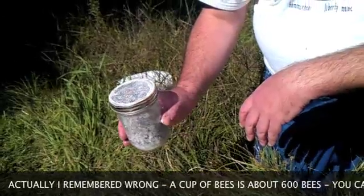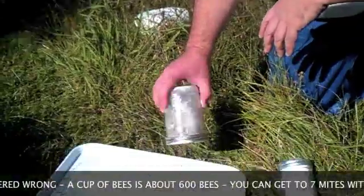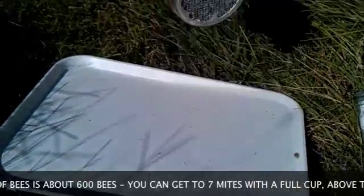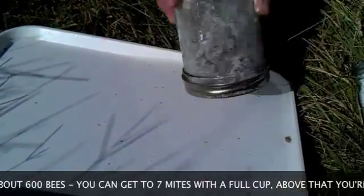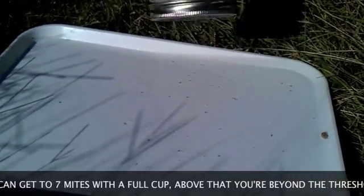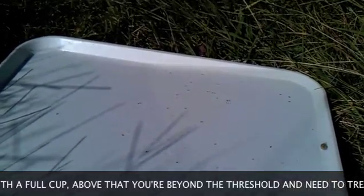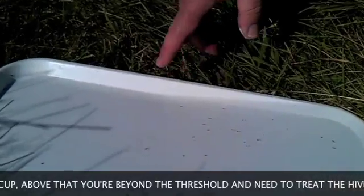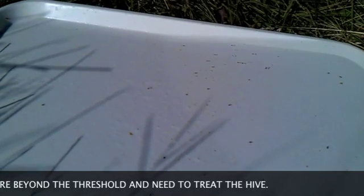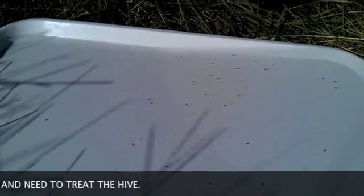With an alcohol wash, if you get to seven mites, that's too many. So with the sugar roll, if I'm more than half of that — around four mites — I'm going to be concerned. We're going to shake onto the water and count mites. That's a lot of mites. If I get to seven I'll stop counting; really, if I get to four with sugar I'll stop counting, and I know I'm well over that. So we're going to treat this hive for mites soon. This is a worrisome number.